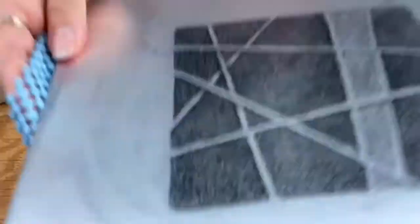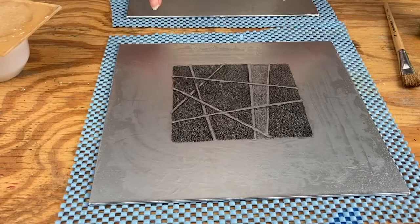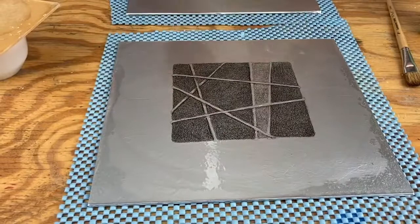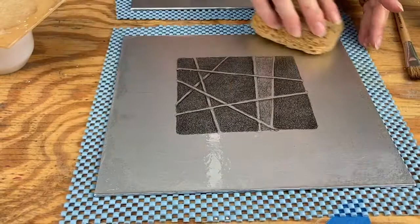Now while that sits, I have my other plate on shelf paper just so it doesn't wiggle much. This one is ready to be gummed — we already did the lemon juice. I'm going to take a sponge with just a little bit of water and mop that up. You just don't want a lot of lemon juice left on there, and you can either dry it or not worry too much about it.